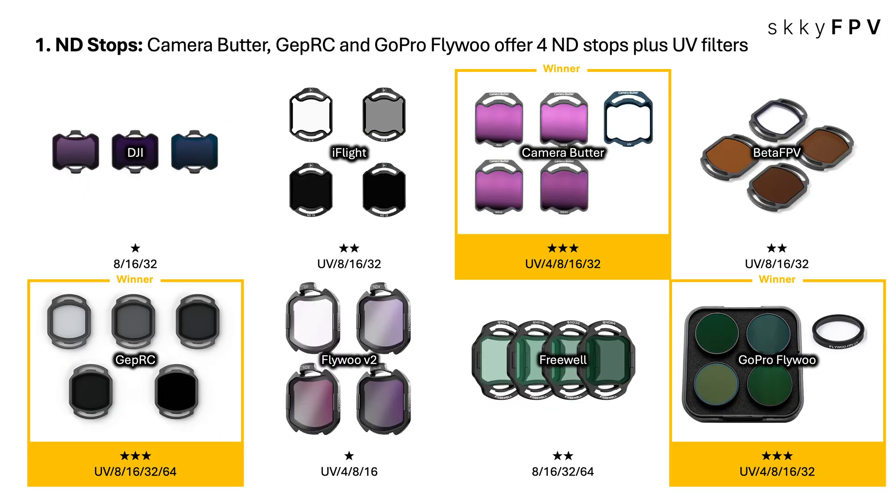Starting with ND stops — think of them like sunglasses for your camera, controlling light, getting that nice motion blur even when it's super bright out. You need it for that cinematic look, controlling shutter speed. Camera Butter, GoPro Flywoo, and JetPRC really stand out here — they give you a full range of four different ND stops plus a UV filter. That's a lot of versatility for different lighting conditions.